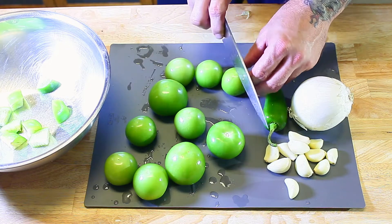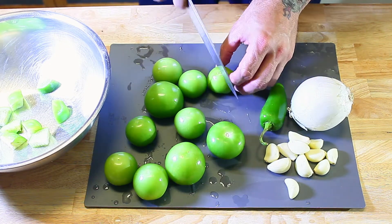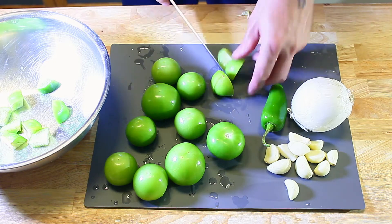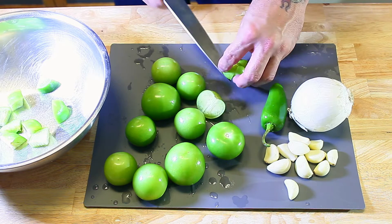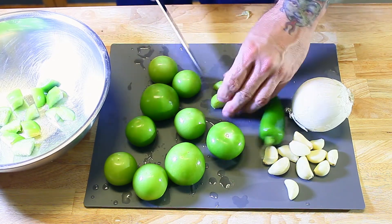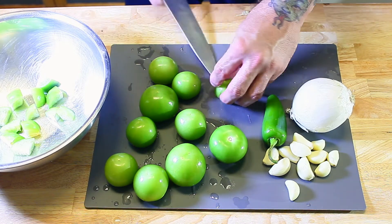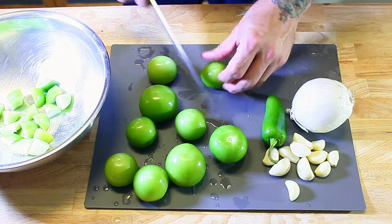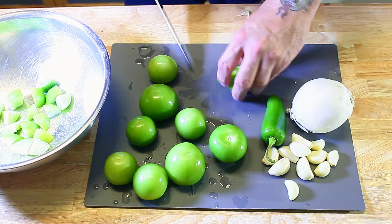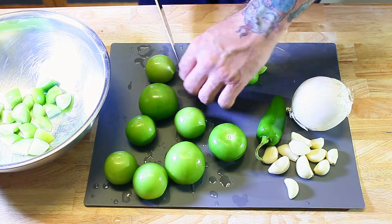Before cooking, tomatillos are pretty bitter — you can probably tell by that green color. It's a pretty bitter fruit. There are two ways of dealing with that: you can boil them or you can roast them. I prefer roasting because it gives you that smoky flavor and just makes everything taste a little bit better. But feel free to boil them instead.